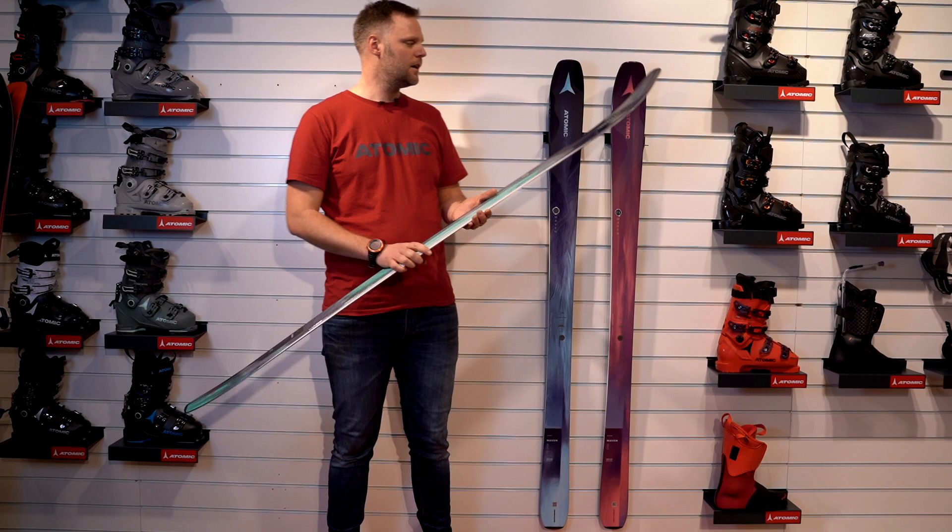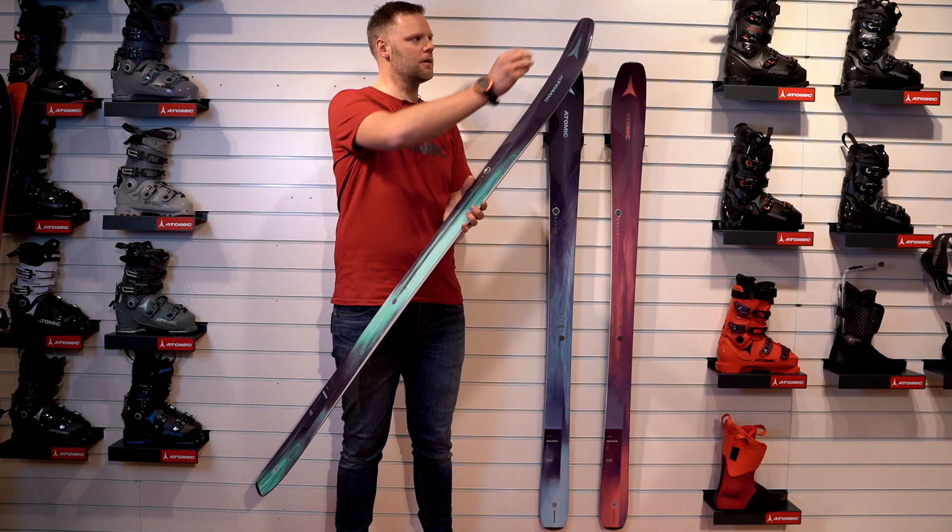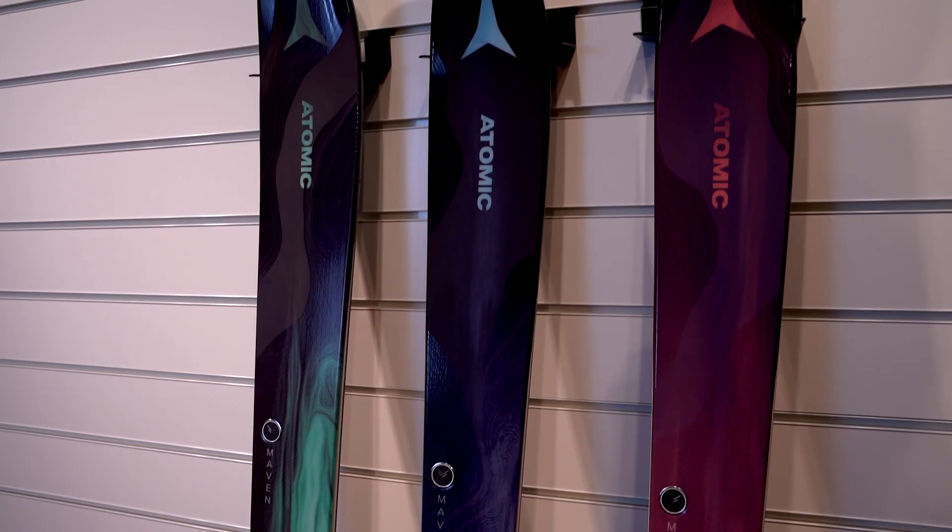We got a new shape and a new core in this ski. The core we call it O-Matic, and it's the same from the tip to the tail through all the length, except here we have some titanium.